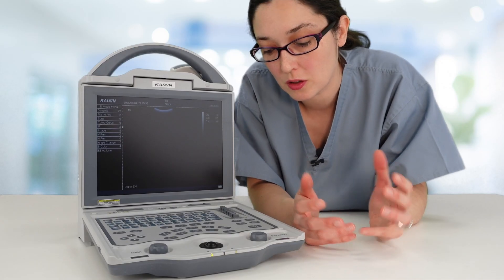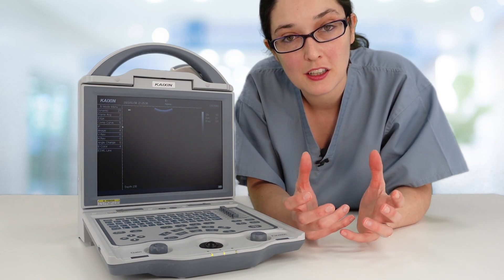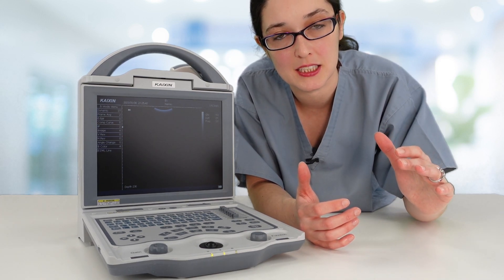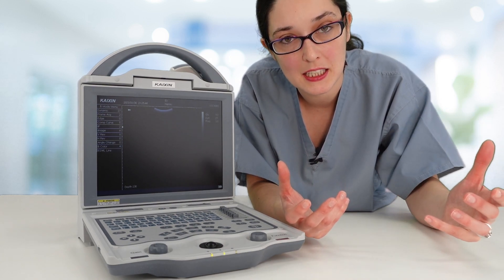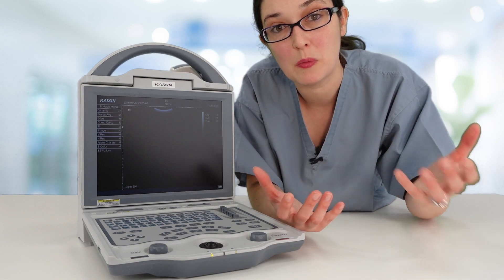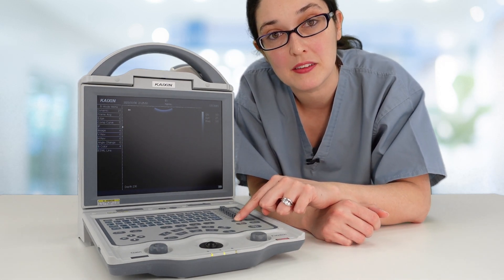The other important control is frequency. In larger patients, you often need to reduce your frequency to get better penetration. In slimmer, more echogenic patients, you can often afford to increase your frequency, which gives you more beautiful images. That can be adjusted by pressing the frequency button here.